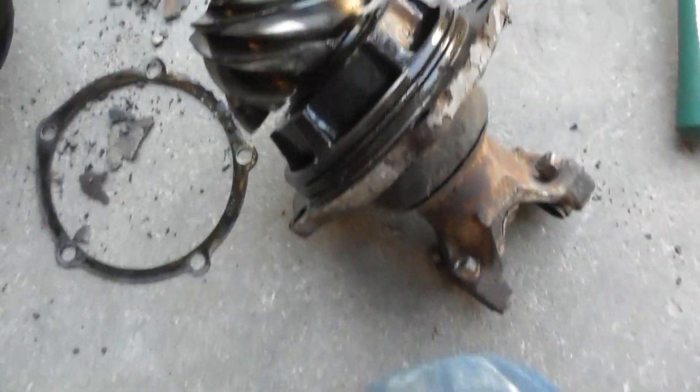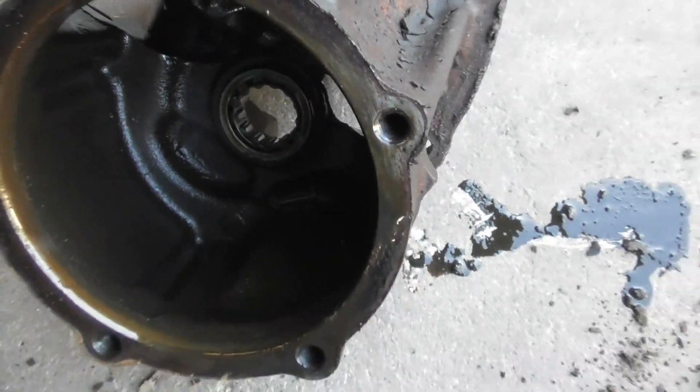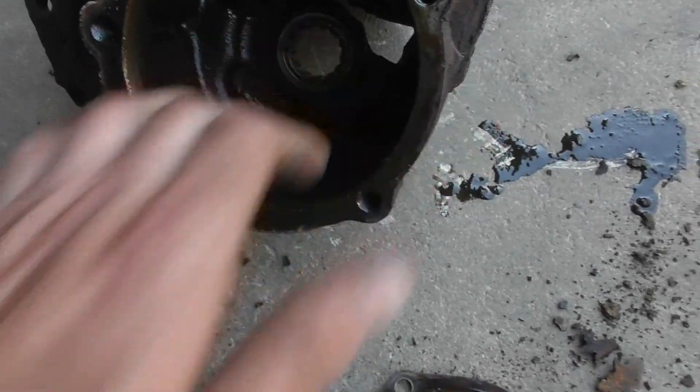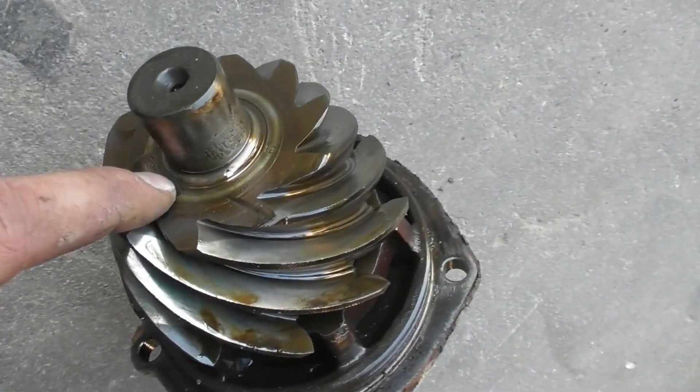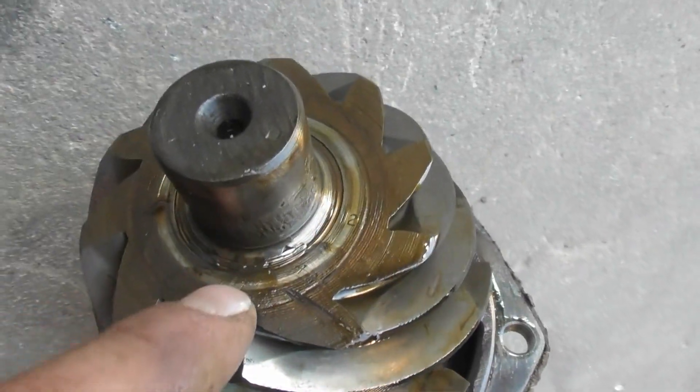And of course that pinion bearing must be shot. We'll have a better look at it here and clean it up. I'm pretty sure the kit I bought did not come with a new bearing, and it looks like the bearing is out in it — looks like it's wearing on the pinion.